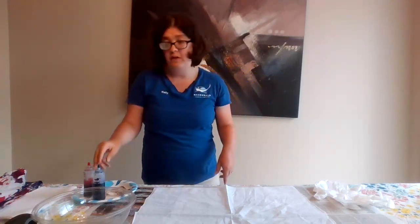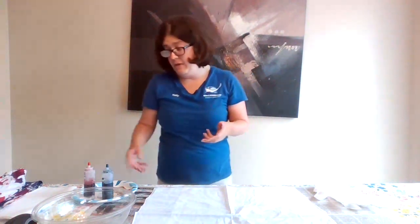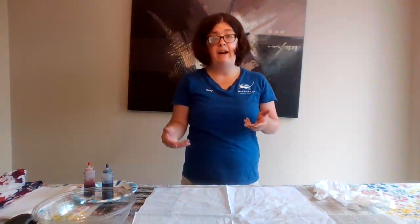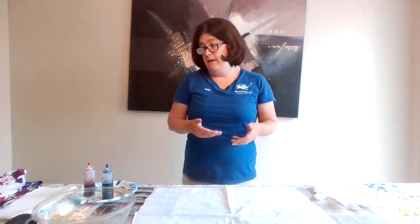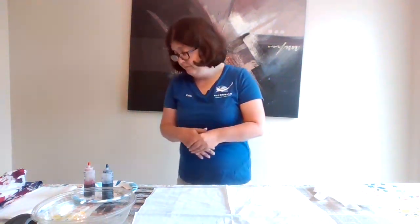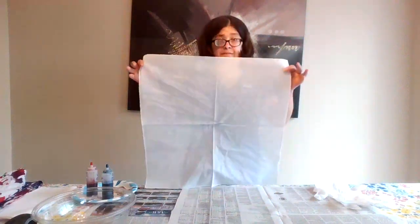This dye was mixed yesterday. According to the directions, it can be used for up to 72 hours after it's mixed. So if you have extra dye and think of something else to tie-dye after making your bandana today, you should definitely be able to still use it for another day or two.